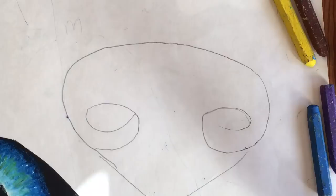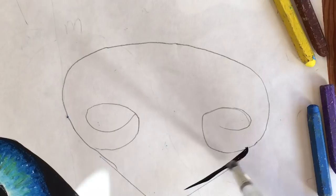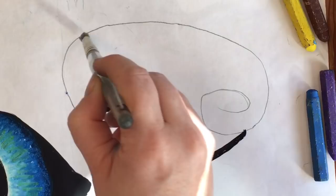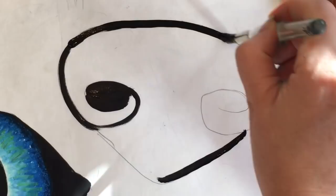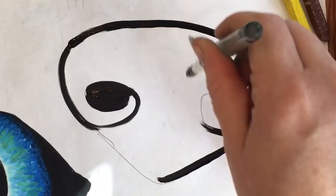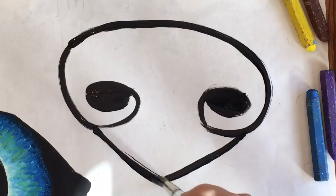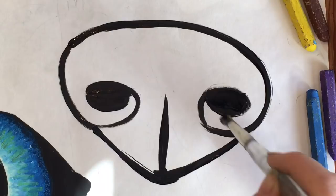Once this is traced, the student will use the black India ink to paint it. They fill in the nostrils here. I tell them to point the brush straight up in the air so that you can use the nice tip of your brush — like this — so you can have some nice neat lines. Fill this in. There's usually a dark line in the middle.